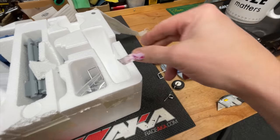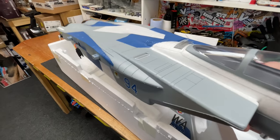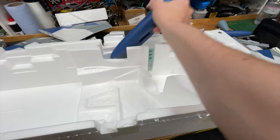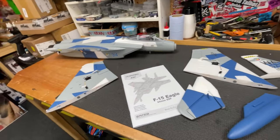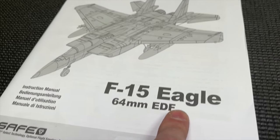Oh, there's parts everywhere — we've got missiles! Anyway, we're going to put it all together and then we're going to try and fly the damn thing. So an EDF jet — it stands for electric ducted fan.